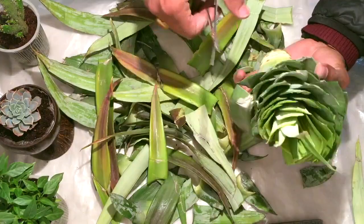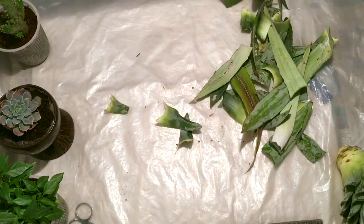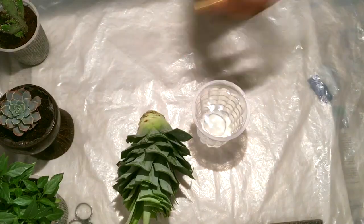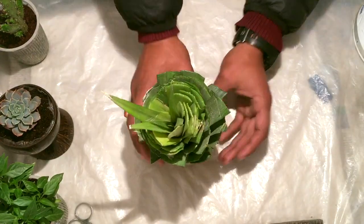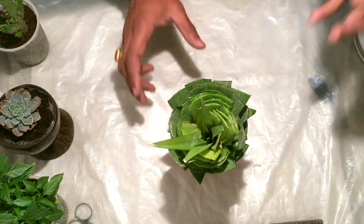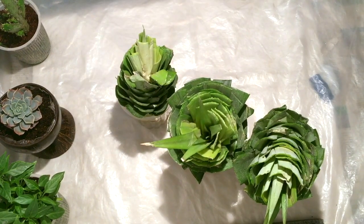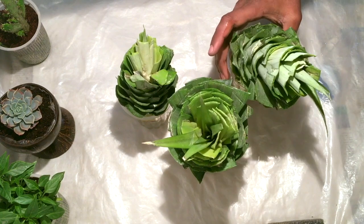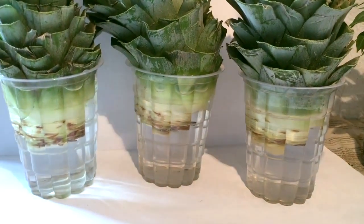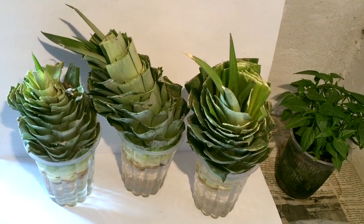Now this looks pretty good. I'll put this base inside a cup of water and leave it like that for a few days. After a few days the roots will start growing from the base. I have prepared three pineapple crowns for my project. Here you can see the base of the crown is completely dipped inside the water.